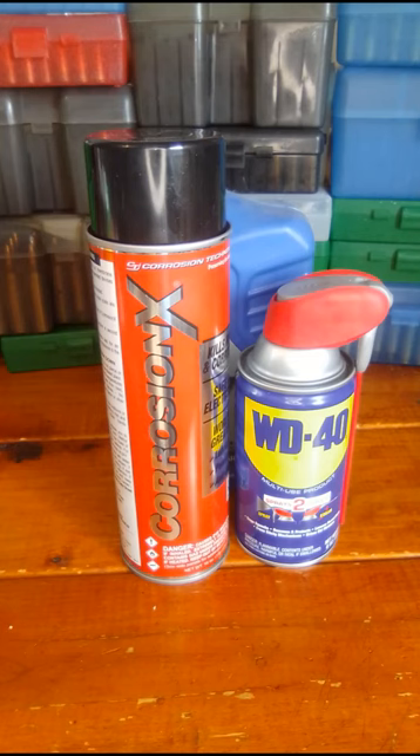What do you use to lubricate your firearms? Here are some choices that I use and some that I don't use.